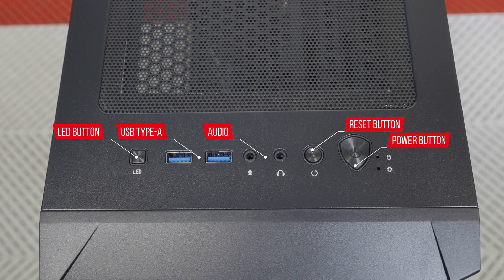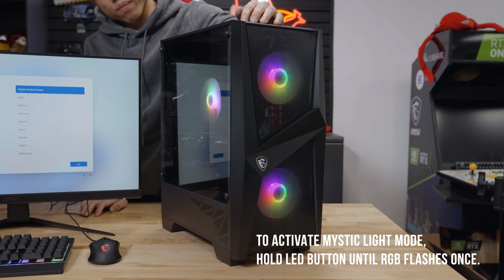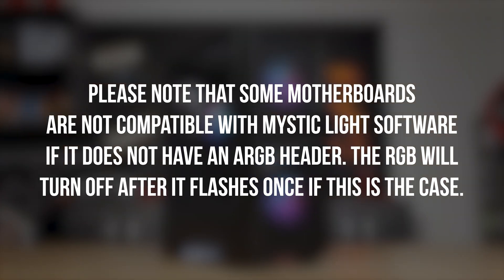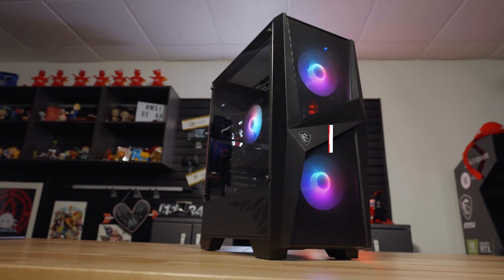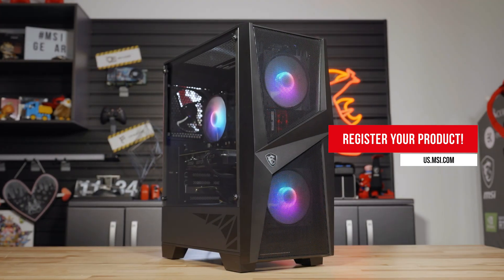The LED button controls the RGB components that are connected to the included ARGB controller. To enable Mystic Light software mode, hold that button down until the system's RGB flashes once. Please note that due to the variation of models in production, some motherboards may not be compatible with the included ARGB controller. To disable all the RGB in the case, hold the button down until the RGB flashes twice and the light should turn off. Once everything has been set up, don't forget to register your product on our website!